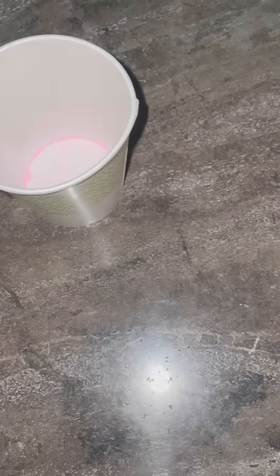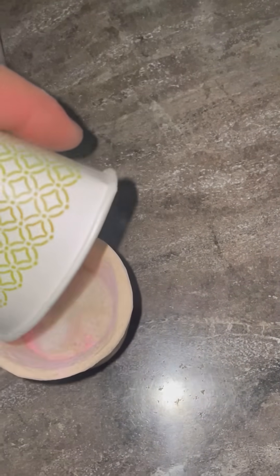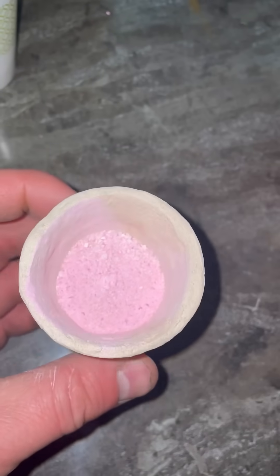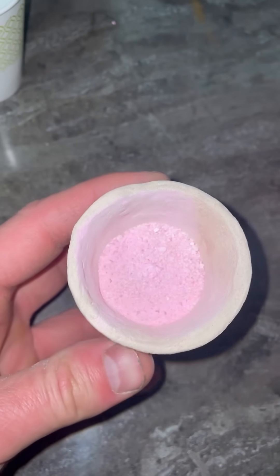Let's pour it off, pour it back to mix it. It looks pretty good, nice and pink. Let's go put it in the furnace and see what happens.